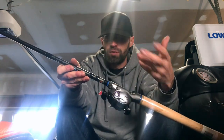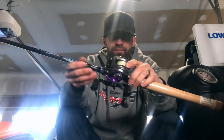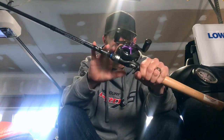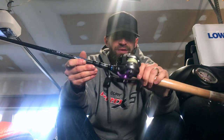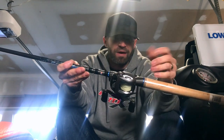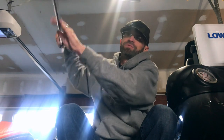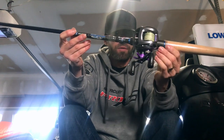This is for slither-style frogs, quarter- to 3/8-ounce frogs — just open water frogging if you're not around heavy grass, heavy mats, or heavy pads. I typically use this more for open water, skipping around docks. Around here we don't have a lot of grass per se, so we have a lot of docks, a lot of cover, laydowns and stuff like that, and I'll go with this combo. The soft tip allows you to skip and load up that lighter frog instead of going to a heavier rod, so it's a little more versatile — a great all-around frog rod.